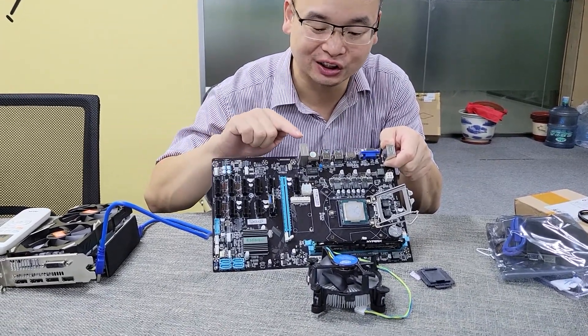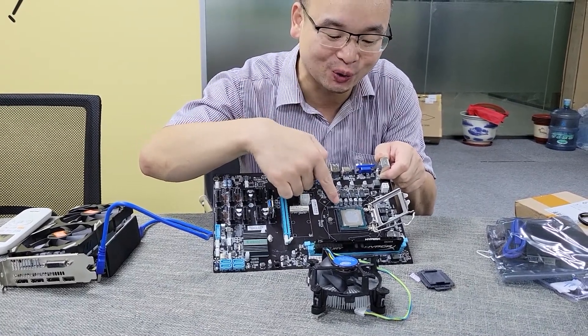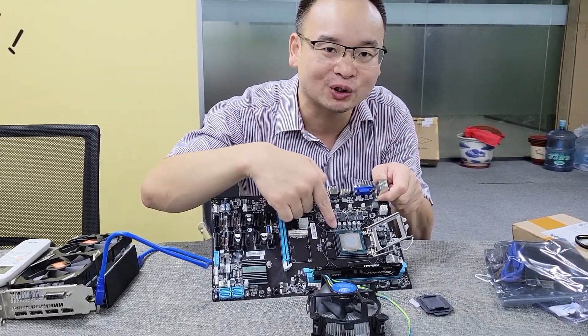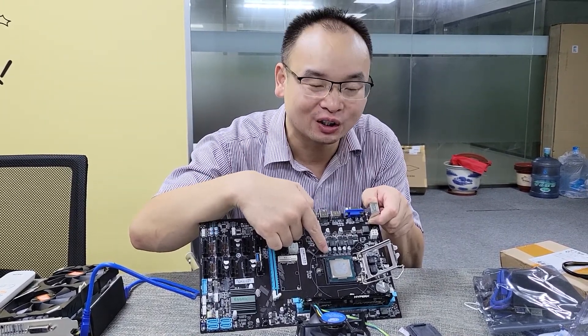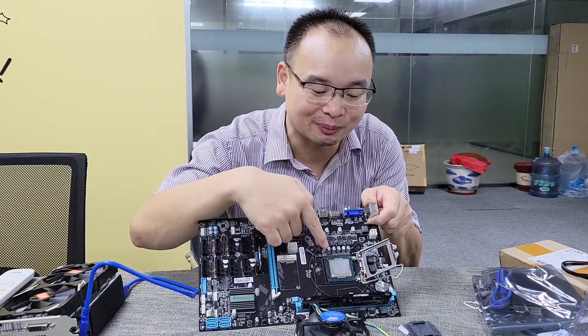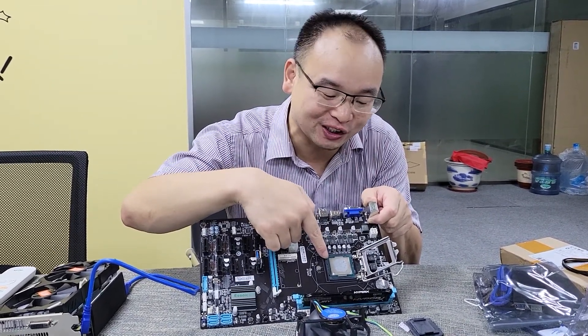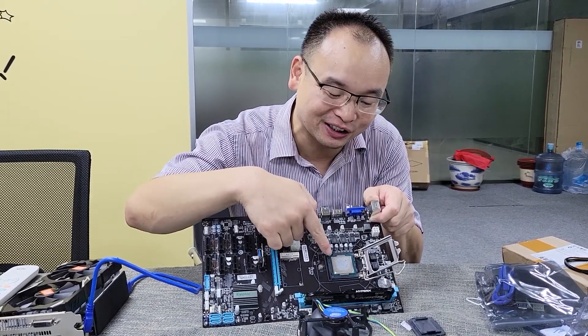Now let us see this mining motherboard. First, this is the CPU circuit. This motherboard supports LGA1151 CPU. For example, the G3900 CPU. This CPU is the G3900.